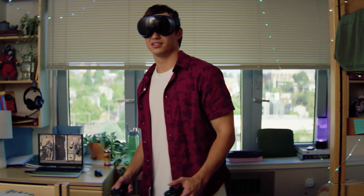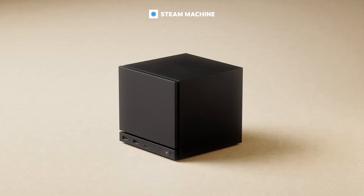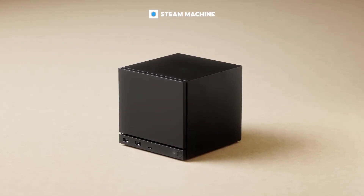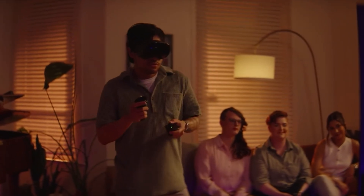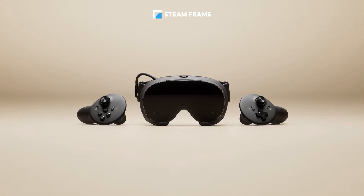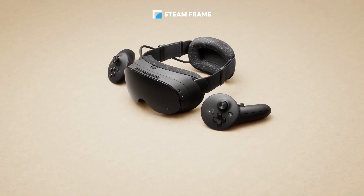Now let's talk about wireless transmission and streaming — this is where Valve have absolutely crushed it. The Steam Frame includes a 6GHz wireless adapter in the box. Whether you plug it into your brand new Steam Machine or your gaming PC, it will give you very low latency wireless PC transmission. This is great for people who don't have Wi-Fi 6E routers — it just creates a direct, interference-free connection just for PC VR streaming: no router, no network congestion, no packet loss. The headset also has Wi-Fi 7 dual radios: one handles the stream while the other handles SteamOS Wi-Fi, so there's no bandwidth competition at all. This is one of the best wireless PC VR designs I have ever seen.